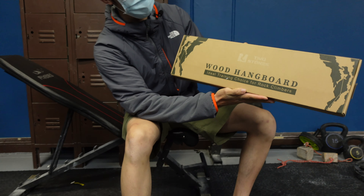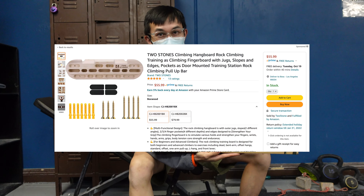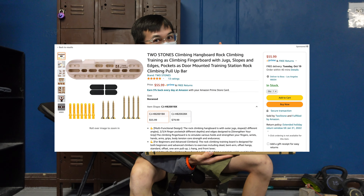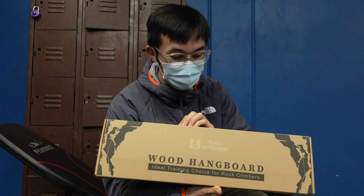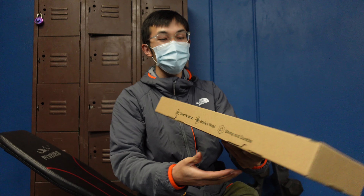We have an unboxing today of not just any hangboard, but it's like the knockoff of the Beastmaker 1000 that you can buy on Amazon. It looks pretty professional. I don't know what the Beastmaker 1000 looks like, but it's a pretty clean packaging.